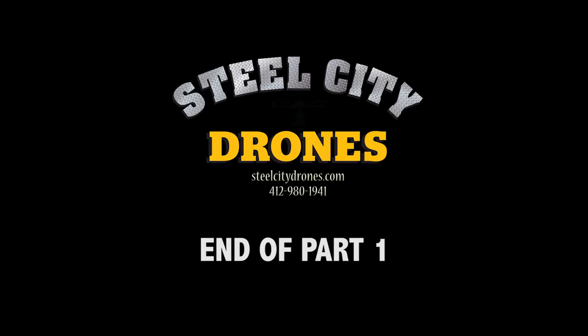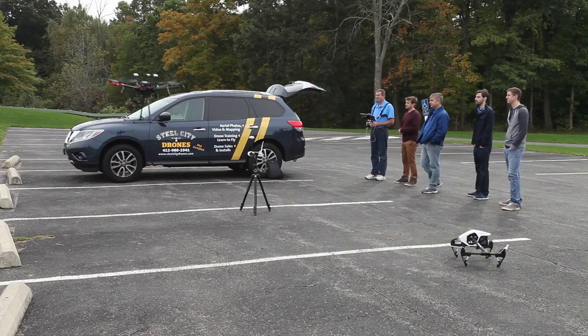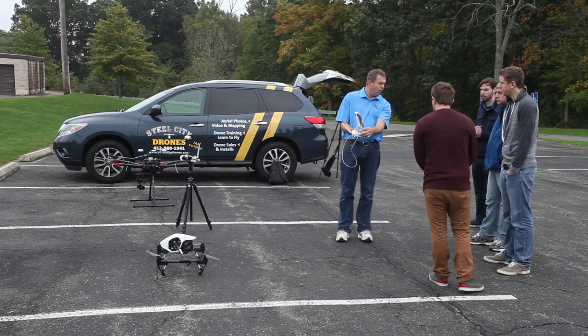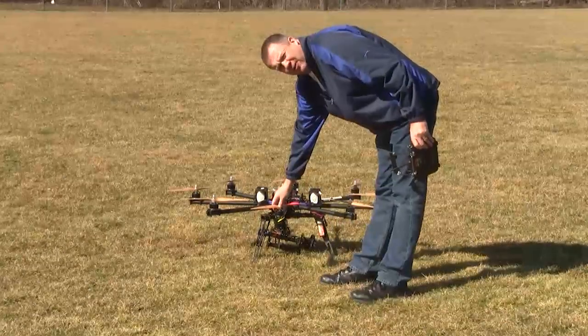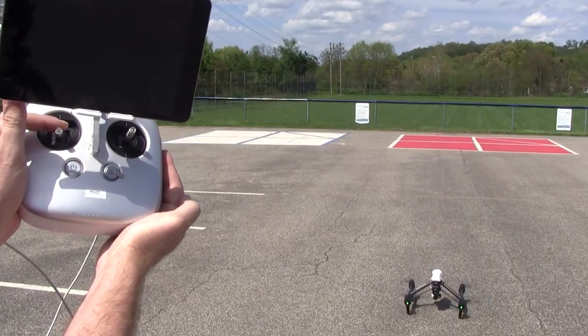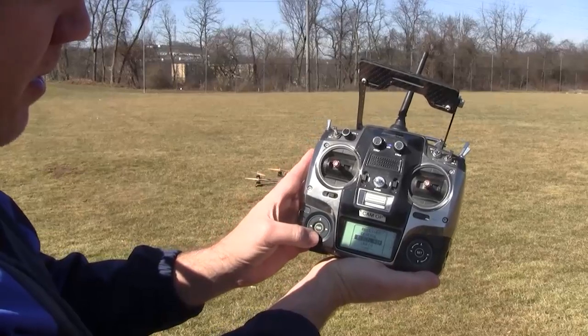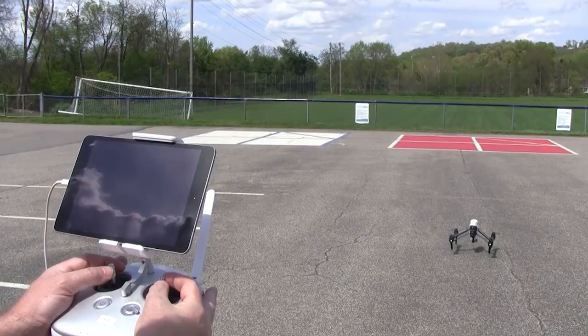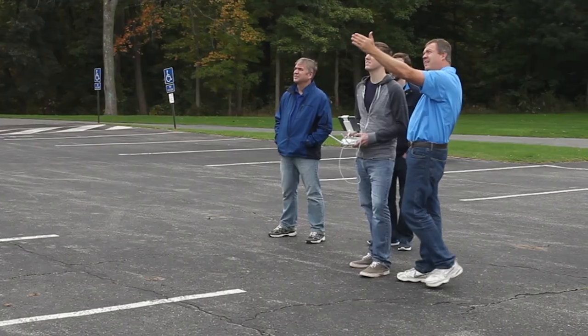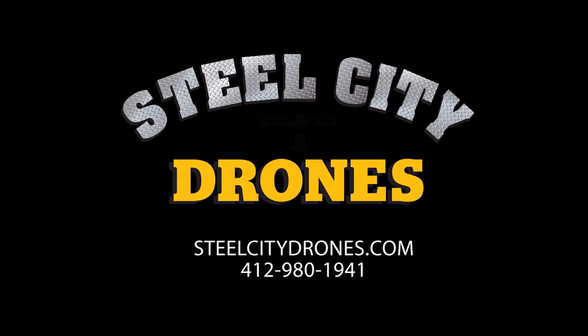This brings us to the end of part one of our comparison. Please watch part two for the rest of the comparison between these two drones. If you liked the detailed comparison we performed, let our experience help you with your drone needs. Steel City Drones offers complete sales, support, and training. We customize each drone purchase by creating a video for each customer so they can see their drone in action, explaining all features and functions. We also offer personalized drone training sessions to train you to fly like a professional — contact us for more details.